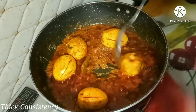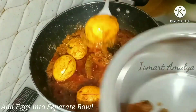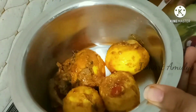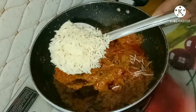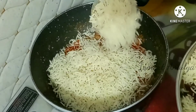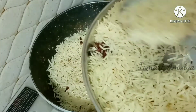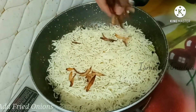Separate the eggs and add rice to the eggs. You can add the rice in layers. Add oil to the rice and add the fried onions to the next layer. Now I'm going to prepare the fried onions.